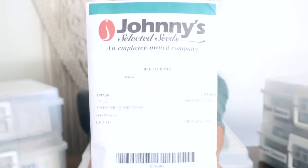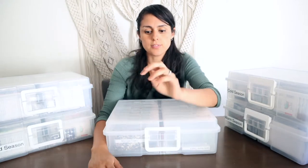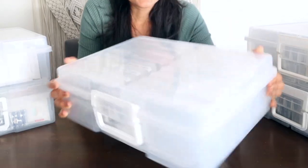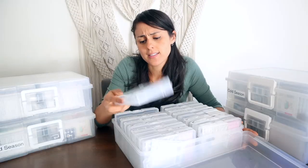This box goes along with this one. This right here is a bee feed mix from Johnny's Seeds — I'm also planning to be a beekeeper on our property, so that's one big goal. This is a mix of flower species good for pollinators. In this box, which isn't labeled, we have a lot of flowers and trees. We use photo boxes to organize all our seeds. Here we have apple tree seeds.